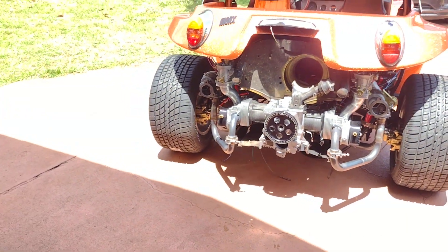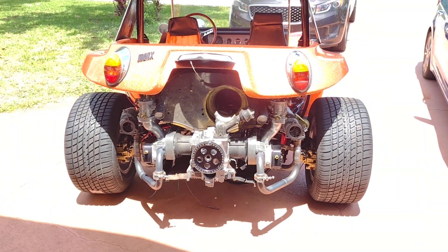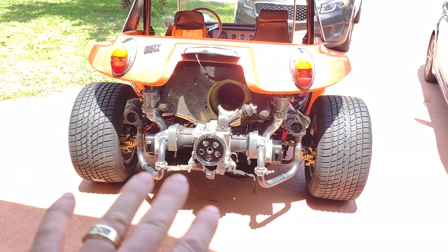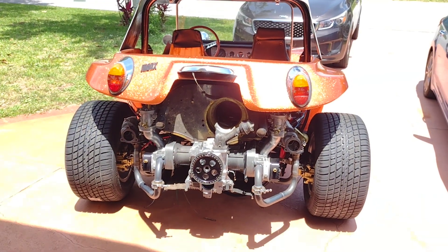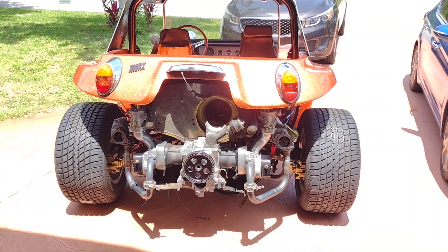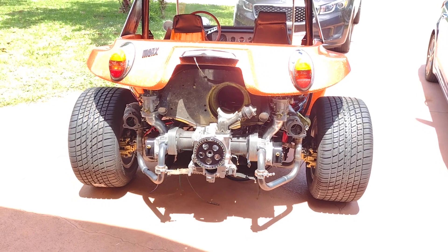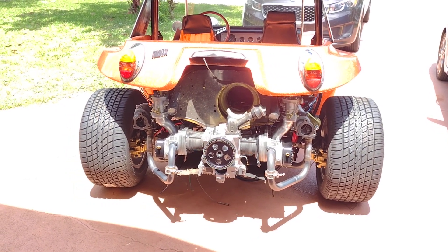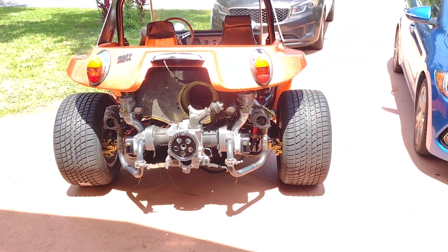Hopefully we'll have it on the road by the end of the year. Still got to build the whole motor — this is all just mocked up so I could do the headers. I started thinking I should do all that before getting the motor done. Next I'll probably start building the charge piping going from the turbos to the carburetors, since I want to make that out of steel too — might as well get it done while I'm still welding. Don't forget to like and subscribe, get out there, get your project done, and I'll see you later.